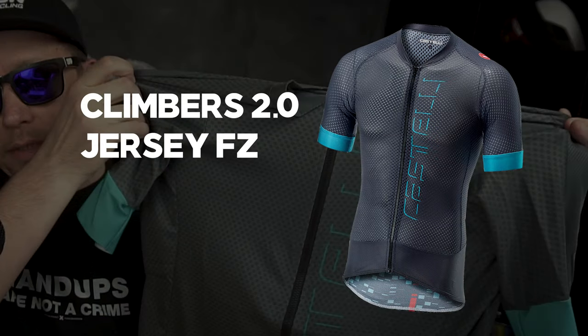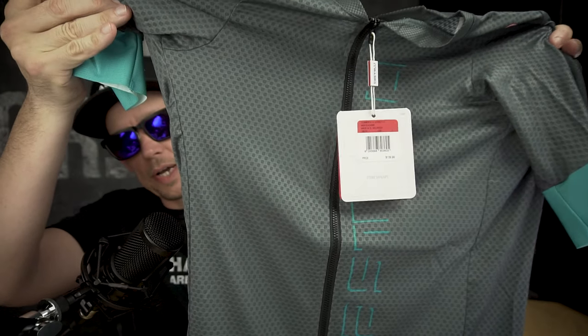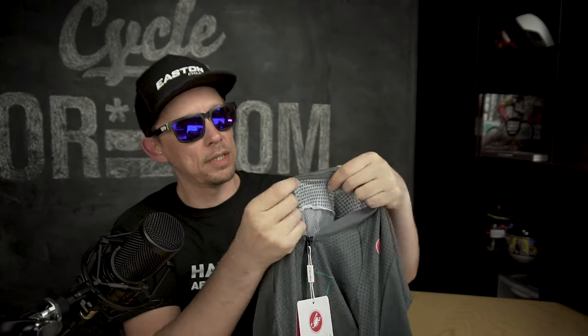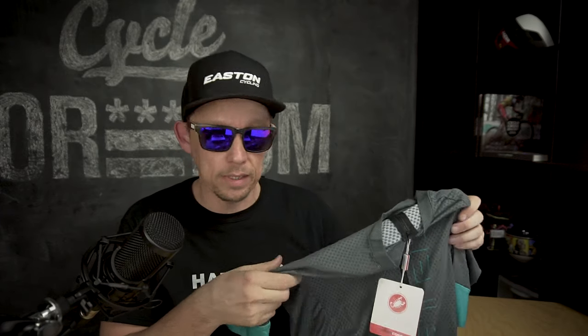First up is the Climbers jersey, specifically the Climbers 2.0. Super light, extremely breathable, designed for climbing — extremely thin material that sits just off the skin. Normal three pockets on the rear, no grippers on the bottom, just a standard hem. I did not get black on this one, because almost every other jersey in this haul is going to be black.